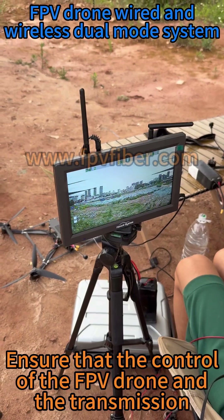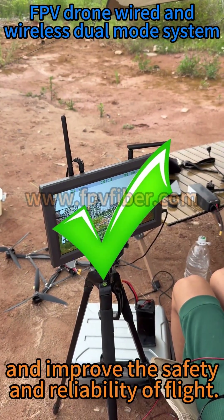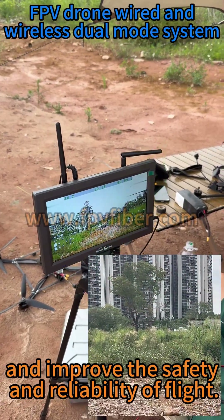This ensures that the control of the FPV drone and the transmission of video images are not affected, improving the safety and reliability of flight.